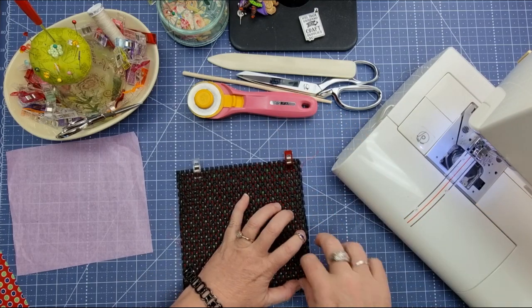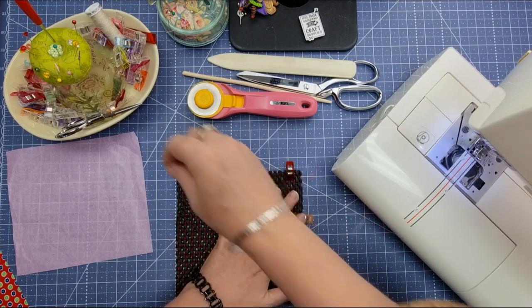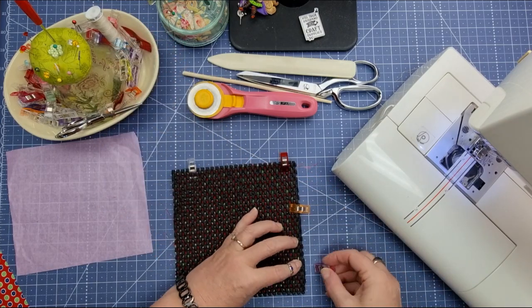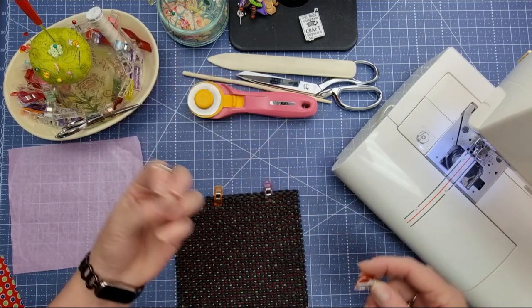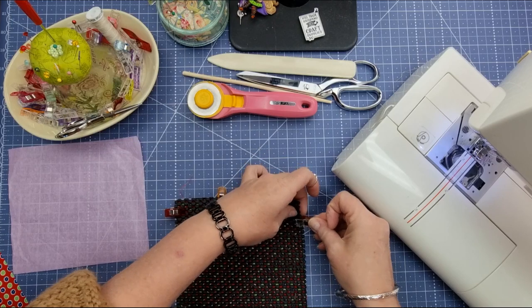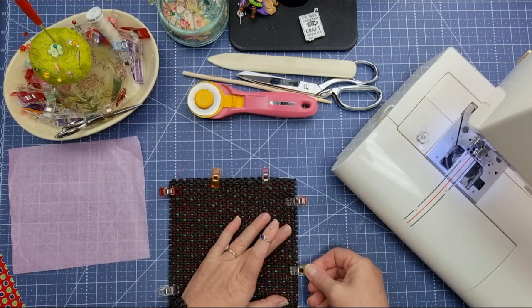You want your bottom piece of fabric to be nice and crease free, so it's good to just leave it laying flat with your hand on it, because this drawer liner will bunch up that fabric if you're not careful. We're just going to go around all the way.